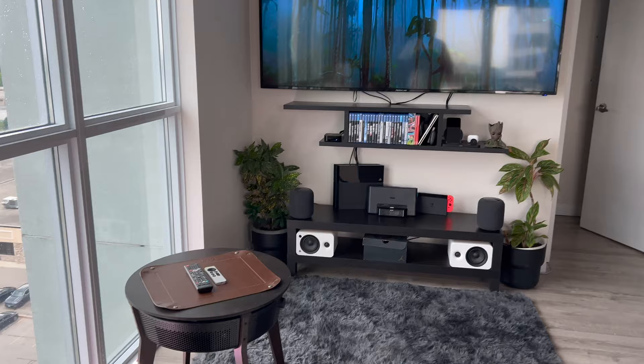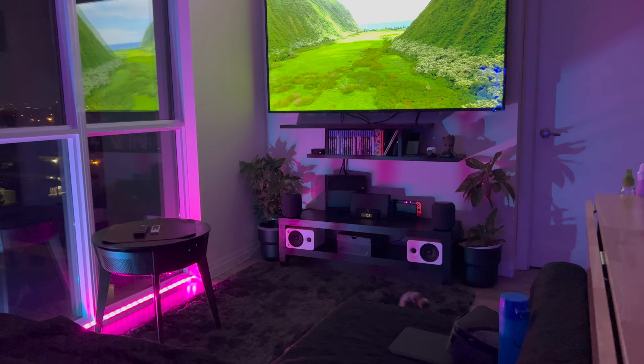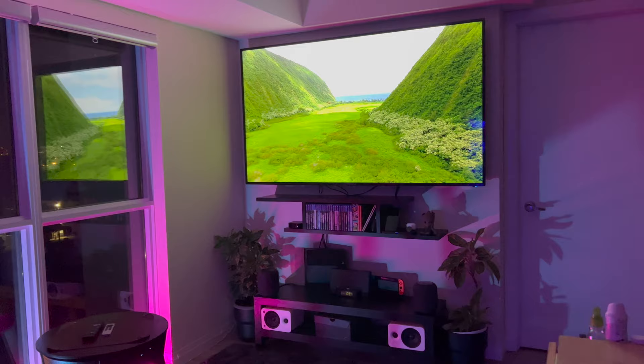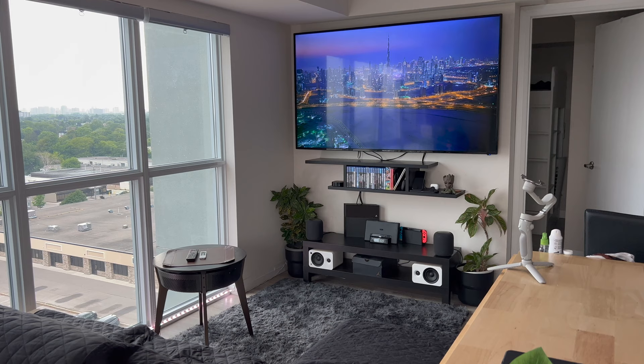Here is a look at the entire setup at night with the RGB lights going. I have some light strips going across the window as well as a bulb facing the TV, giving a two-tone color look. It looks really nice — I'm a huge fan of LED lights. I don't have any LED lights in the actual TV setup because I feel that kind of takes away from the TV experience, but maybe later I might add that as well.